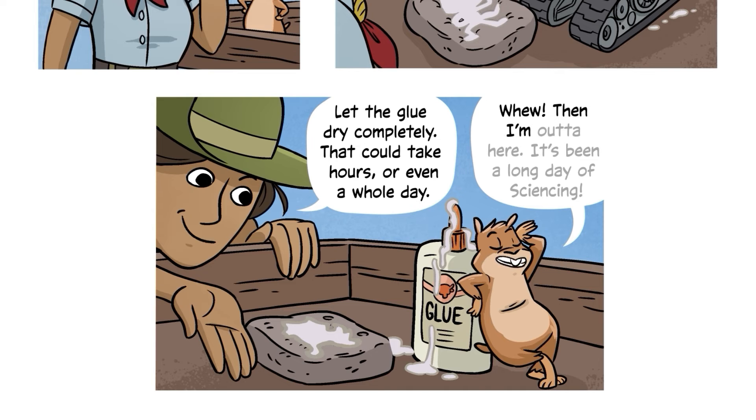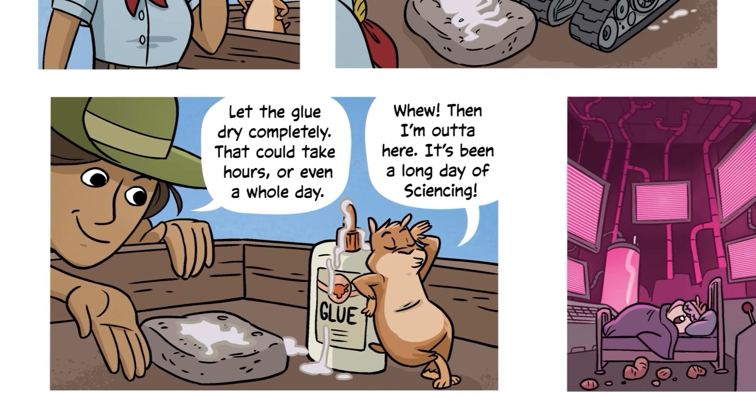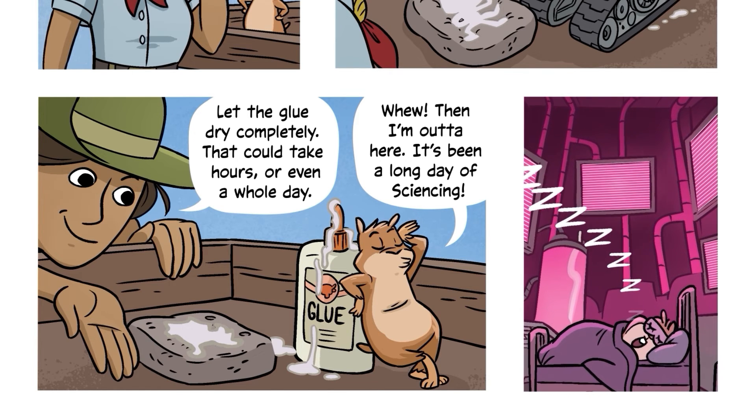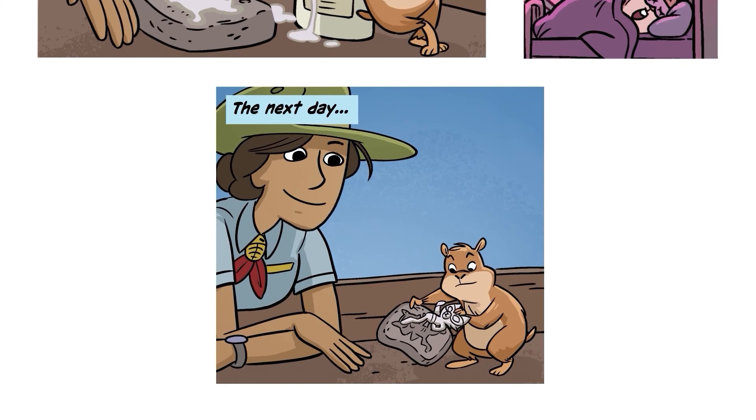I'm out of here — it's been a long day of sciencing. The next day...